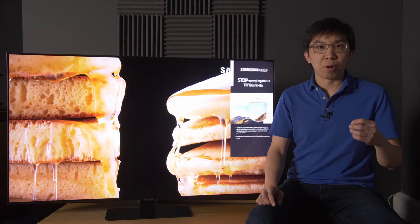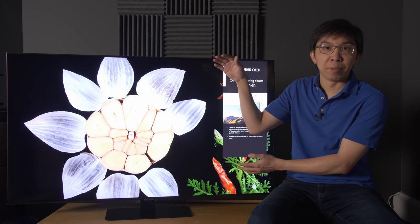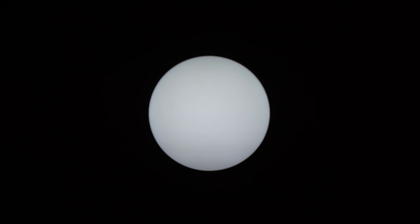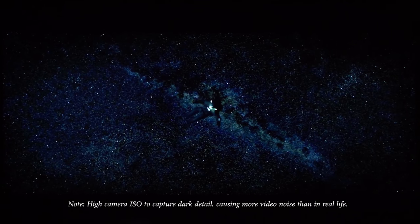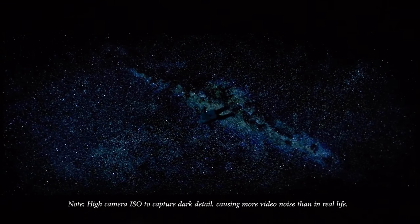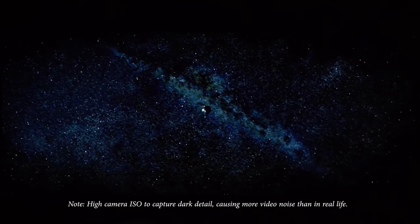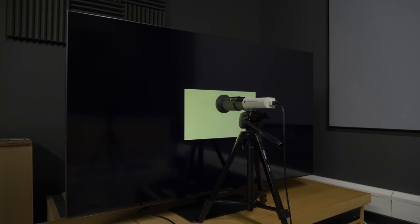Samsung's local dimming algorithm prioritises minimising blooming artefacts and keeping top and bottom letterbox bars inky black, which should appeal to the vast majority of consumers, but the downside is that small bright objects can look darker than reference with some vignetting effect. Due to the limited number of dimmable zones, occasionally the local dimming algorithm would get tripped up on challenging material, causing visible luminance fluctuations — for example in this scene from Gravity where Sandra Bullock is hurtling through space.